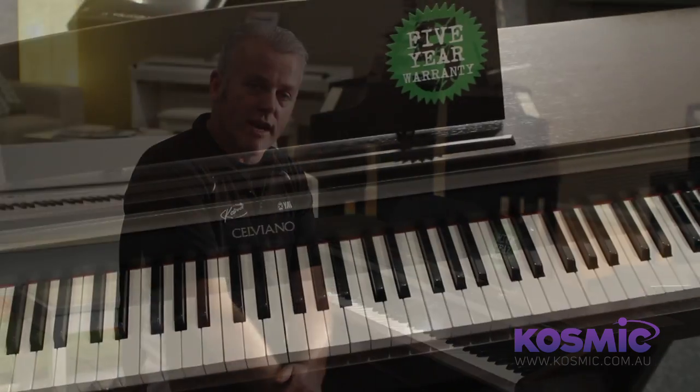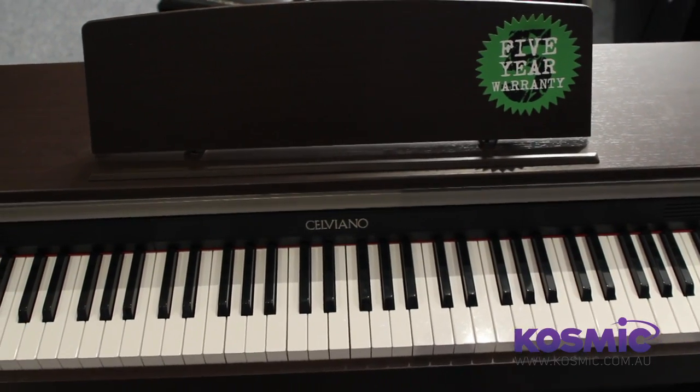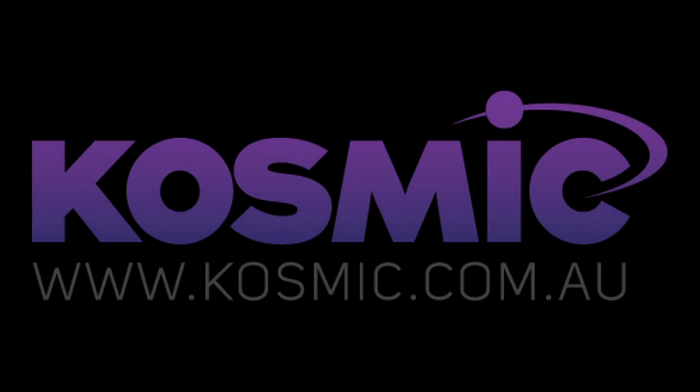The APT20 offers exceptional value for anyone who's starting out learning piano, and we have them on display at Cosmic Sound, 94 Hector Street West in Osborne Park. Or you can purchase one online at Cosmic.com.au. At Cosmic Sound.